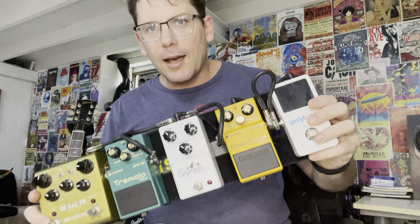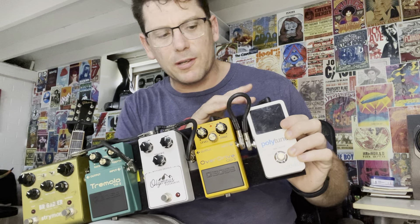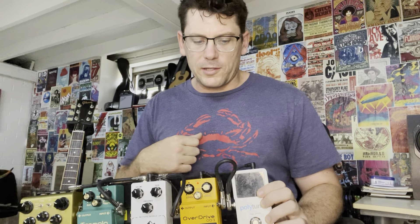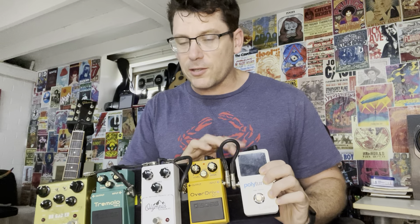Starting off with the tuner — they're all good, but this one works nicely. It's the PolyTune from TC: if I strum across all six strings it gives me an idea of where I am sharp or flat, or it just works like a regular tuner one string at a time. True bypass on that one as well.